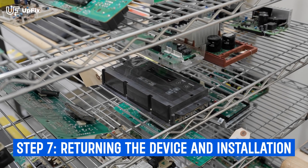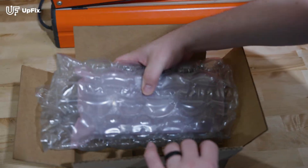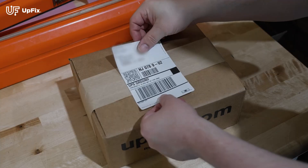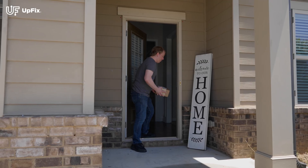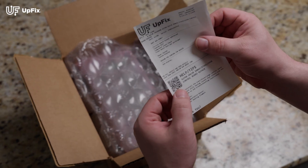Once your repair has passed our testing, we carefully package your unit in an ESD bag to prevent any static shock, and also use appropriate packaging depending on your type of repair to ensure we protect it as best as possible. Once your unit is returned to you, you will find that we insert an overview of what was done during your repair. We also include a QR code for troubleshooting in case you have any issues after your repair.